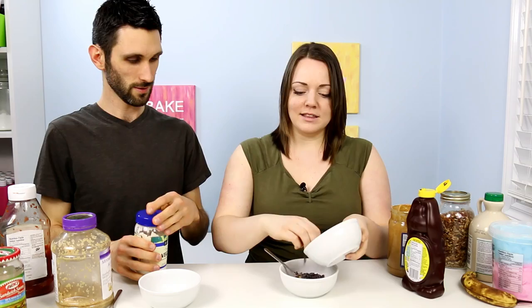So for my first filling, I'm going to be putting in some peanut butter, some chocolate chips, and some chocolate sauce. And for my first bad filling, I think I'm going to use some mayonnaise and some garlic. Lots of chocolate chips.